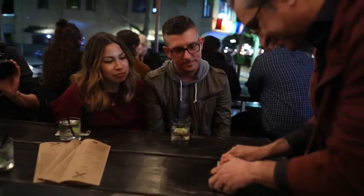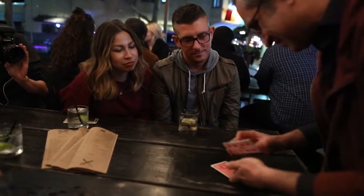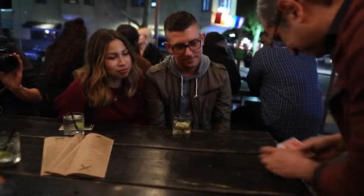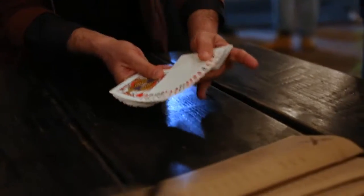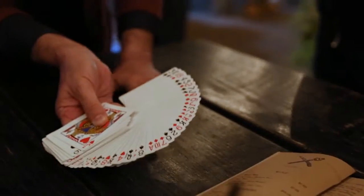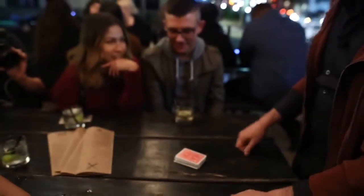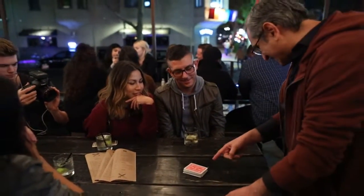Okay, here we go. So take a look — a bunch of shuffled cards, right? All of them. Here it goes. Oil and water. It's just a matter of time, because if you let it sit there long enough...